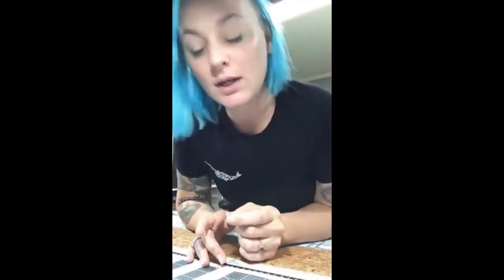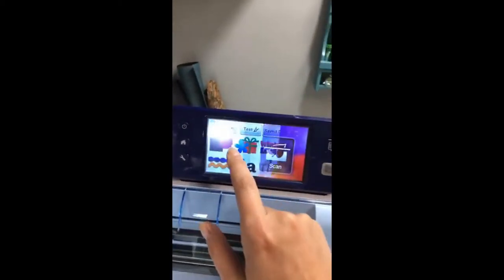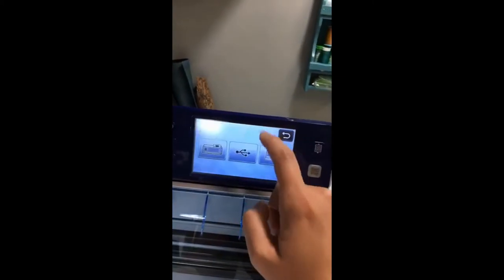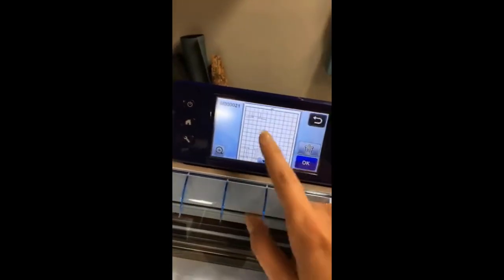I've got my mat loaded. I'm going to flip the camera to show you the process on my cutting machine. I've already sent the file from my computer to my machine over Wi-Fi. I'm going to show you how I find it in my machine and load the mat. This is the Brother Scan N Cut main screen. I press that to get it from your computer, and here's my file.